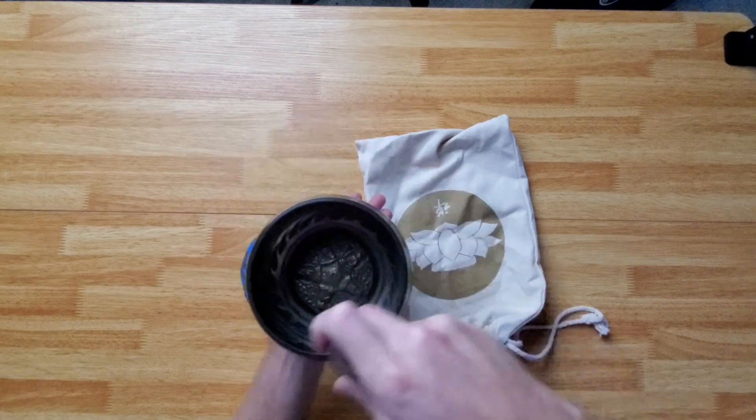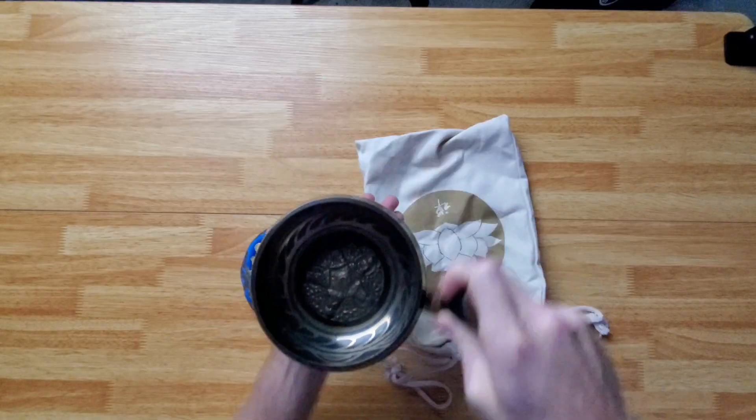To play it, I like to use the harder wooden side — just tap it and then go around the rim. You can get it going faster and it produces a really nice tone.